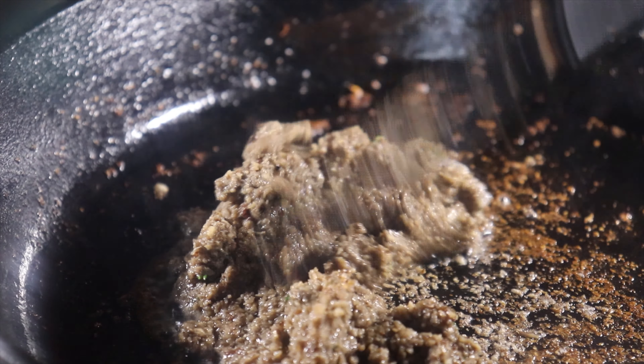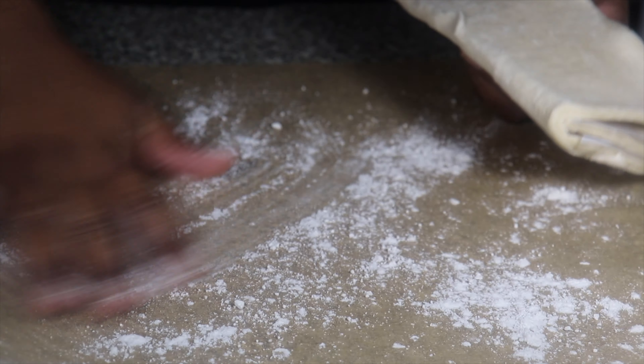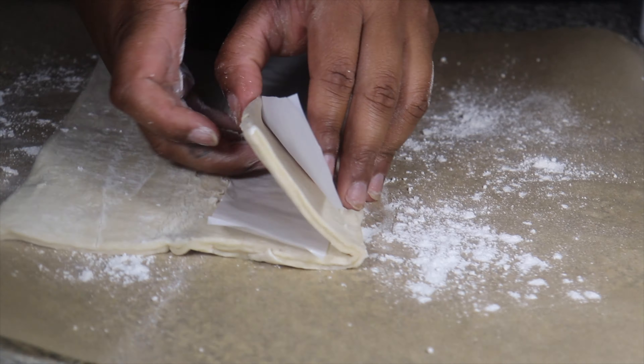Once the mixture is done cooking, I remove it from the pan and set aside. Next I'm going to take the puff pastry and prepare it to be stuffed with our fillings.